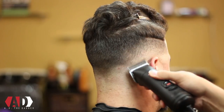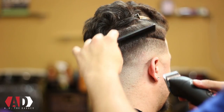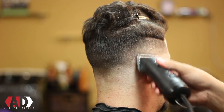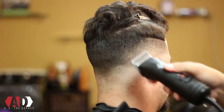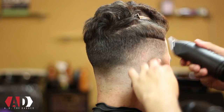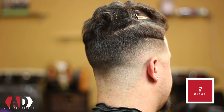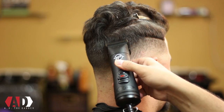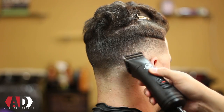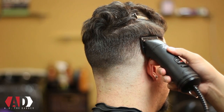Sometimes the blades won't completely get those lines out, so another thing I'm going to show you guys is how to get those lines out using guards. I'm going to show you some clipper over comb, some shear over comb, and a combination of everything in this video. After I'm complete with my 1½, now it's time to move on to my 2 blade — this is going to be my final blade. Anything higher than this I'll use a clipper over comb or shear over comb technique to blend out the weight at the top of the head.